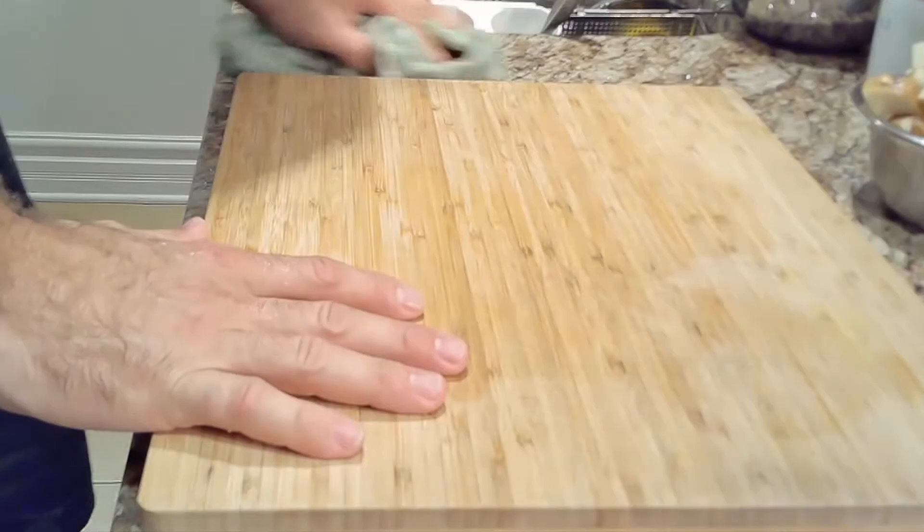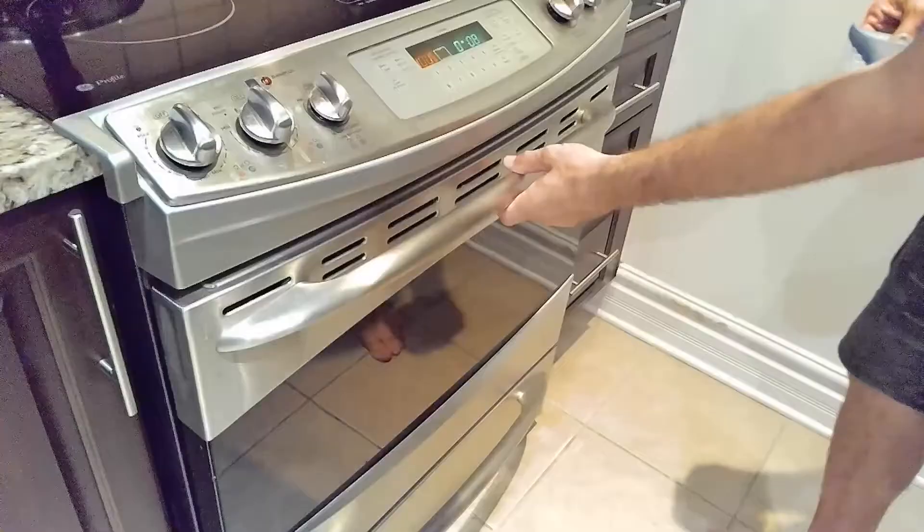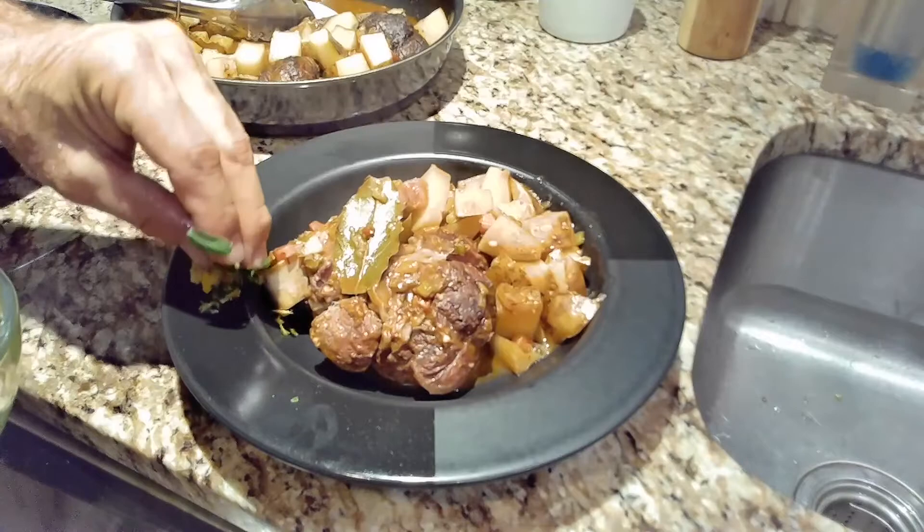With a 2-hour cook time, it's a good spot to clean up your kitchen and get ready to serve. And after 2 hours, that's what we're looking at. Now you can sprinkle some of the gremolata that you prepared around the bowl, on the food. It is a great complement to the osso bucco dish.